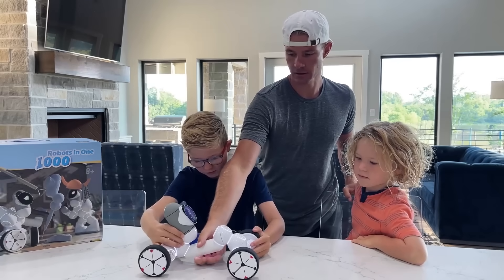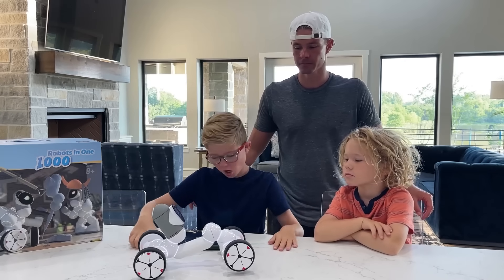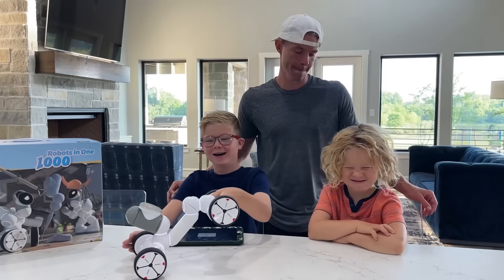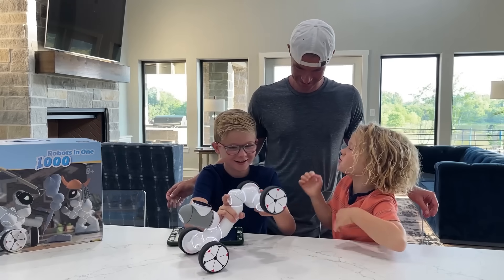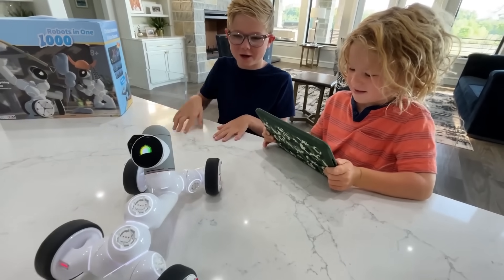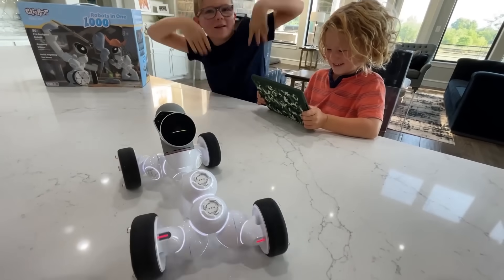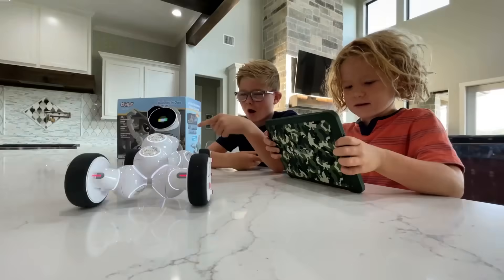Okay guys, this is Rock! His commands are getting ready, so we're just going to wait. Okay, look — let's make him do a handstand! Woohoo! That's so funny, isn't it Ryder? Now let me show you how many dances he has. Okay, now Ryder's going to do a very funny one — hey, come back here, come back here! He's dancing!